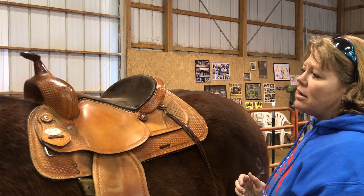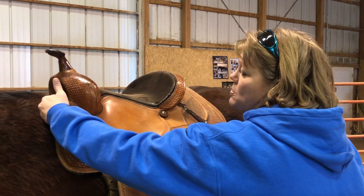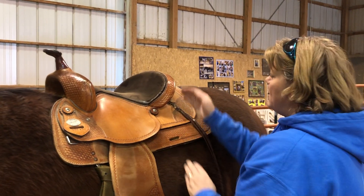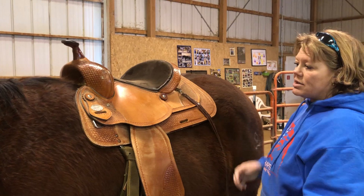I would not use this saddle on this horse because of the pinch point. It could make him develop scar tissue like we saw earlier, and it could make his loin very sore because the weight is not distributed evenly.